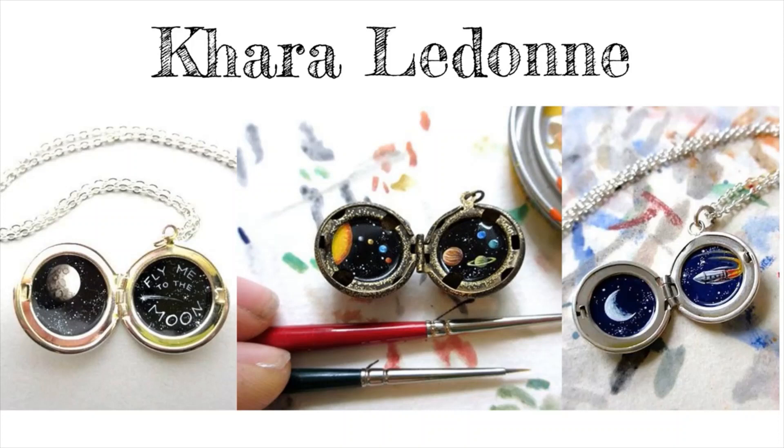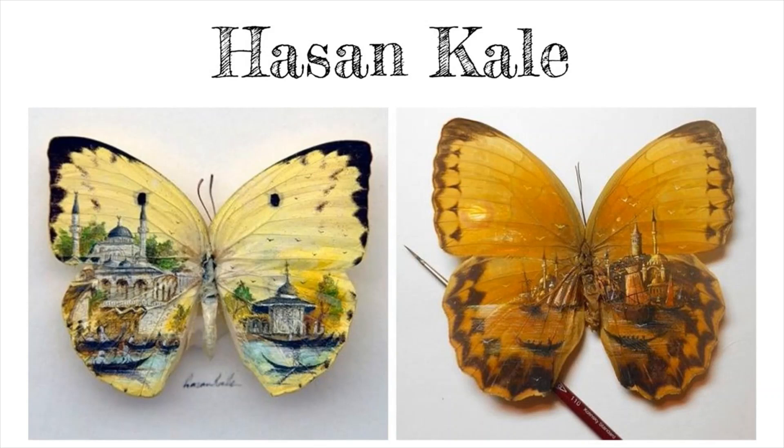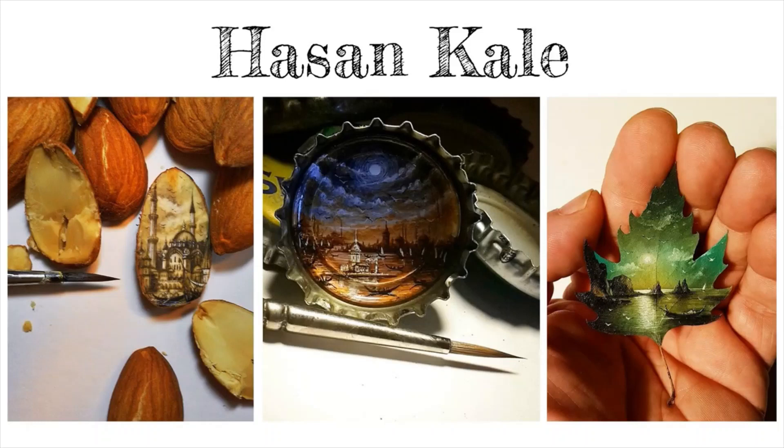Rosa de Jong's tiny worlds offer an interesting perspective on our natural and built environments. Take a look at her charming series of architectural miniatures. Although each one is different, they still look like they belong together. How has she shown unity in her work? Hassan Kale has been creating art on small, everyday objects for over two decades. Any tiny item could be the canvas for his next mini masterpiece — from butterflies to almonds, bottle caps, and leaves. His work is a reminder that we don't need conventional materials to make art.